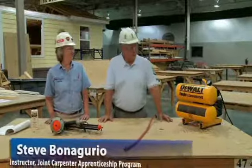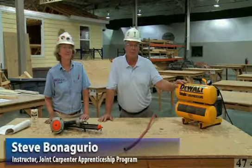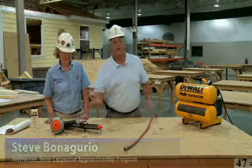Today we're going to go over the basic maintenance and proper use of both the compressor and the nail gun.